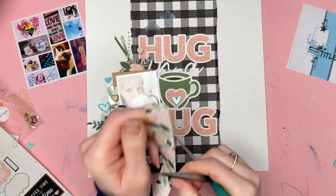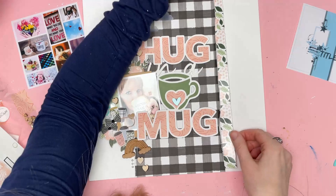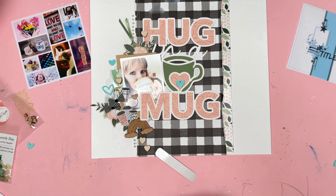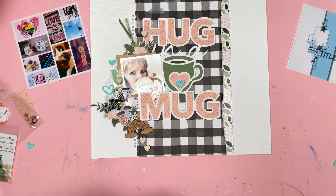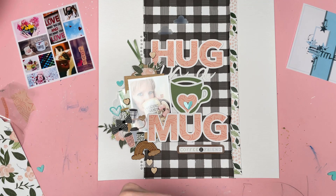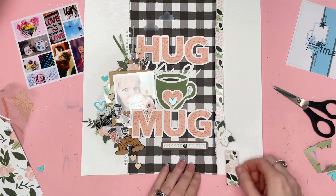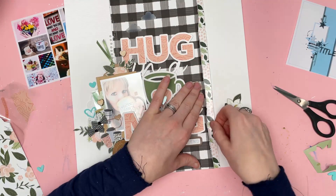I really wanted to use this border sticker from the Echo Park Coffee and Friends sticker sheet — it's been sitting there and I've been trying to use it for a while. The thing that really annoys me about these is that they're not 12 inches — it's a border strip but it's not long enough to go across your page. It's only about a quarter of an inch short, but very annoying nonetheless. What I've done is put it in position and cut it, then put a flower over the top to cover the joint so it stretches from top to bottom. There are no further embellishments on the right hand side on the sketch, but I really have to put something there in order to cover up this little problem.